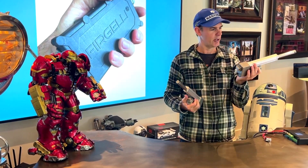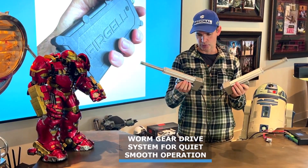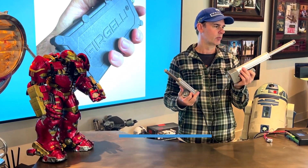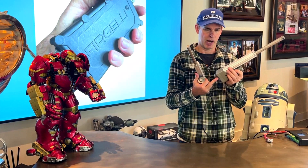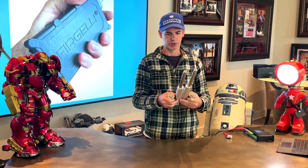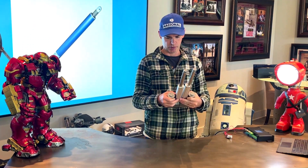Because these are heavier, higher force actuators, they do come with larger clevis holes on both ends. We have our own specific bracket that you can use with these, or you can build your own bracket. And there we go — now it's retracting.